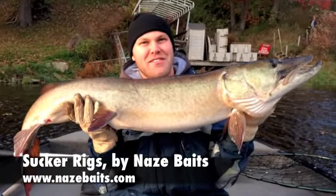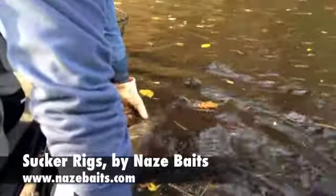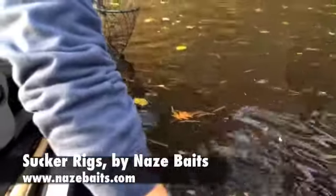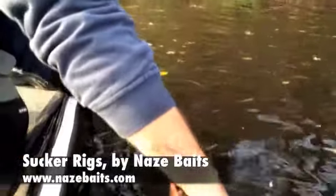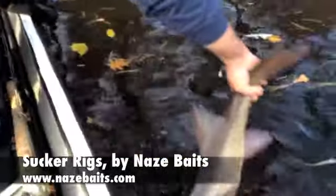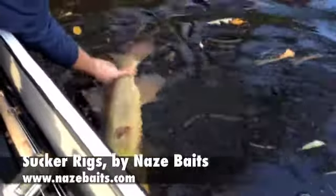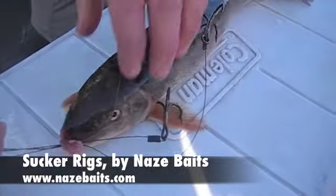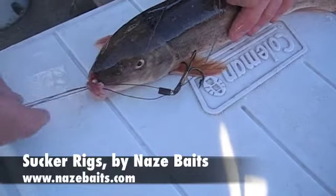Let's do it. Oh yeah, there we go. This sucker is set up and ready to go.